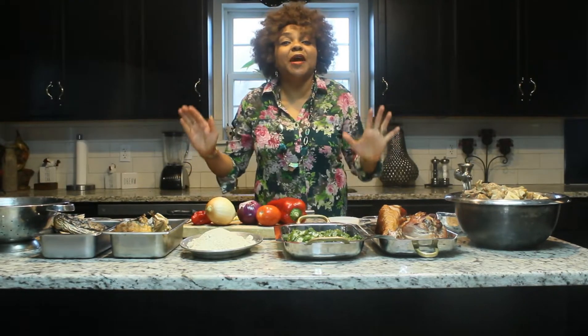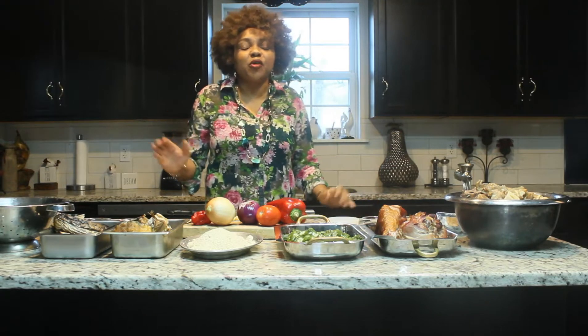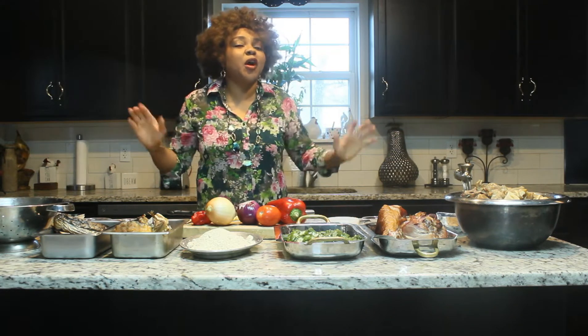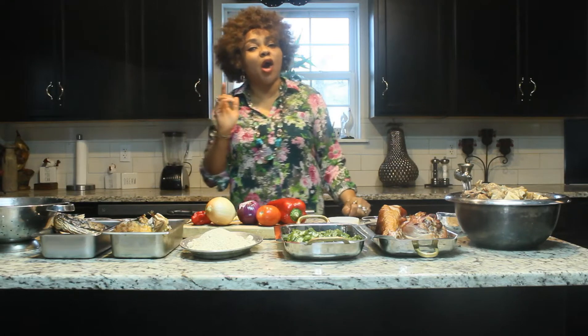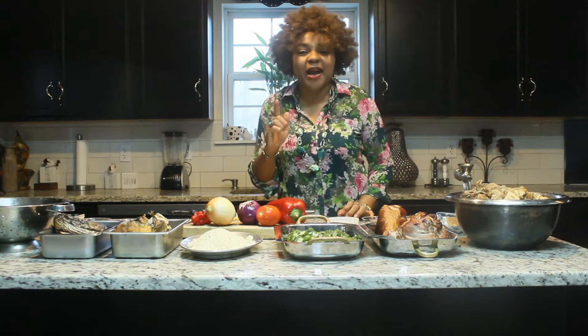Today we're doing a quick presentation on how to prepare a beautiful, delicious egusi soup with a spin. If you're coming for the first time to my channel, I welcome you. If you're my old subscribers, you know how I feel about you all — you are the greatest. Welcome.